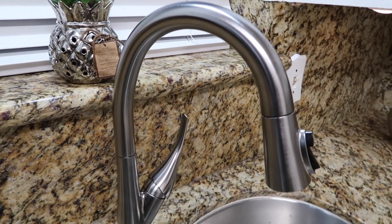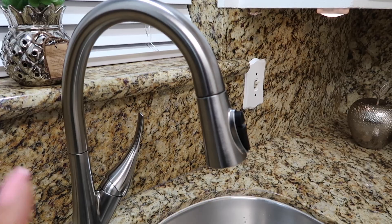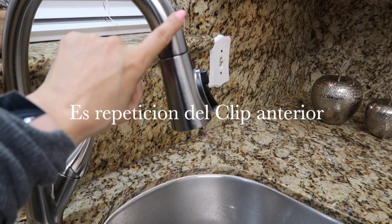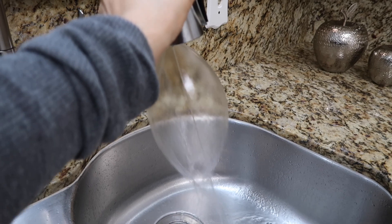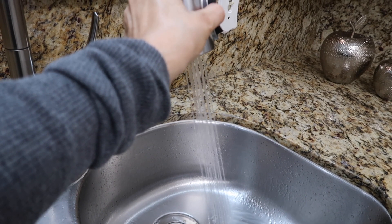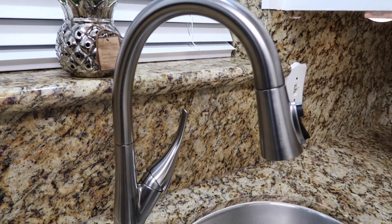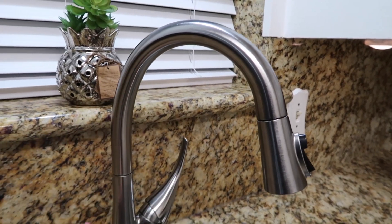Odio tirar agua, pero es necesario para enseñárselas. Trataré de no tirar tanta agua. Si le tocan, sale el agua, donde quiera que toquen. La segunda función, no voy a tirar mucha agua, lo voy a hacer rápido. Tocamos, paramos, tocamos, hacemos esto o esto. Es muy rápido. Lo que más me gusta es que están lavando trastes y le tocan, sale el agua. Le vuelven a tocar en cualquier parte de aquí para acá, tocan y se activa.